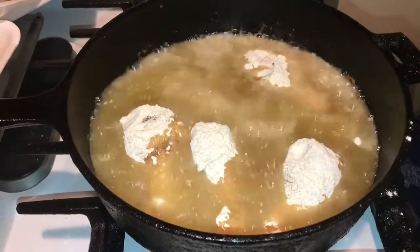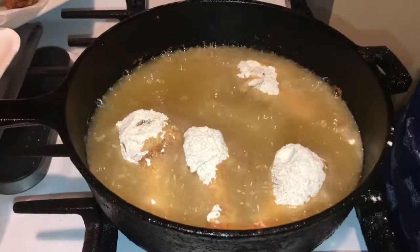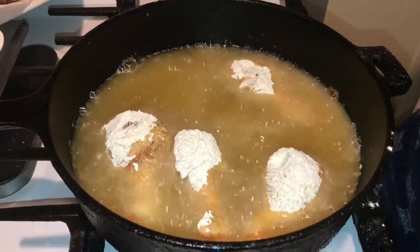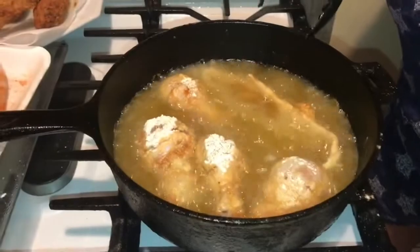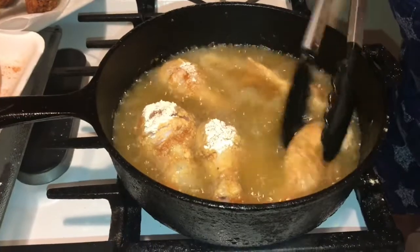Okay guys, just a little short video to show you how I work it. After this chicken fries up I'll be back to show you my whitening fish, and my son made a seasoning that I want to share with you guys. I'll be back.